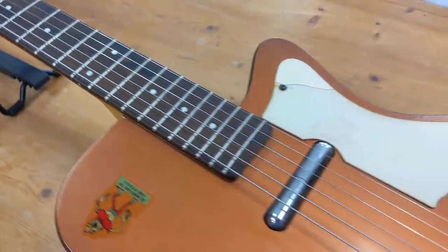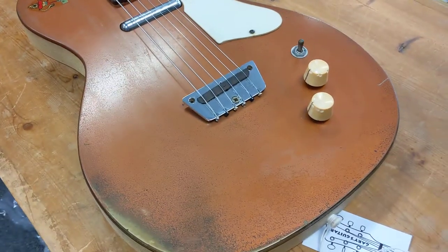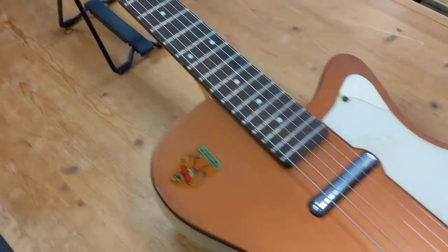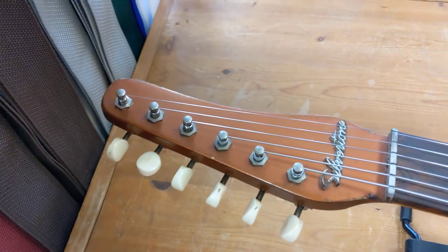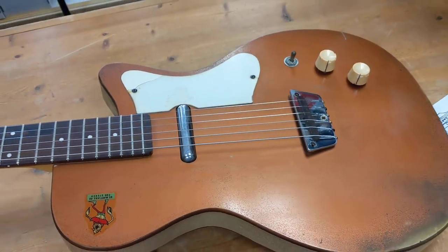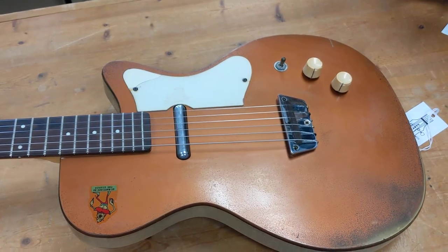But if you see one of these, they're still reasonably priced. We're selling this one in the store, but by the time you see this video it probably won't be here. So if you can get a deal on one, get one — they're cool. Thanks for watching. Garry's Guitars, Portsmouth, New Hampshire. Check us out on YouTube, Instagram, Facebook, wherever you check things out. Thanks for watching.